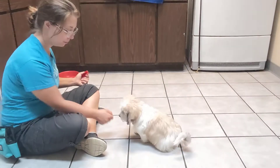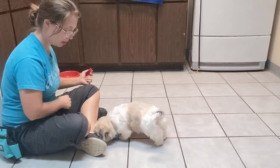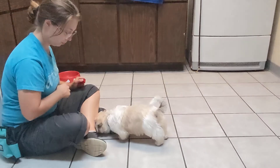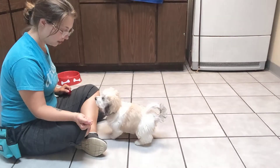Ready? Leave it. We'll do a couple of closed hands just to warm him up, remind him what the game is. Oh my goodness, so many good stinks. Leave it.